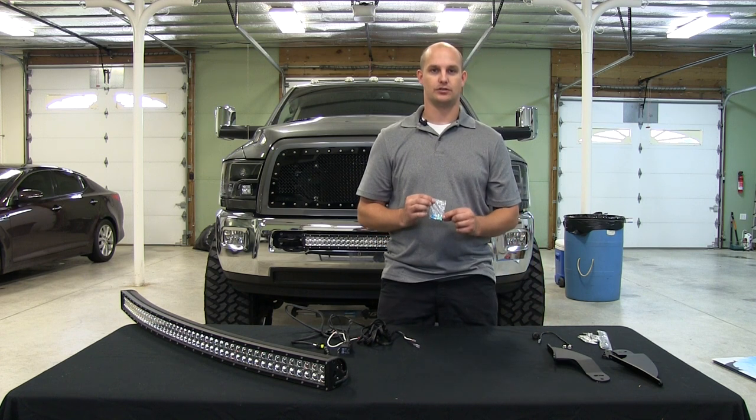You're also going to have two fuses. You're going to have a 15 amp fuse, which is going to be for a 20 inch light bar and smaller.